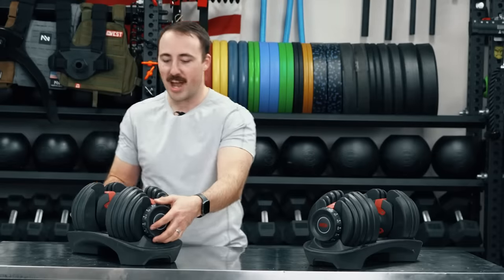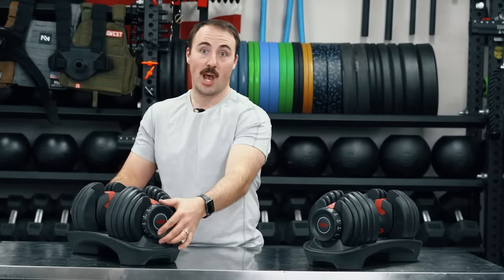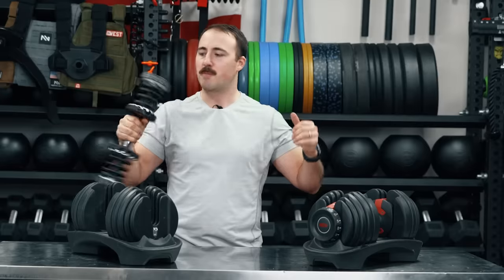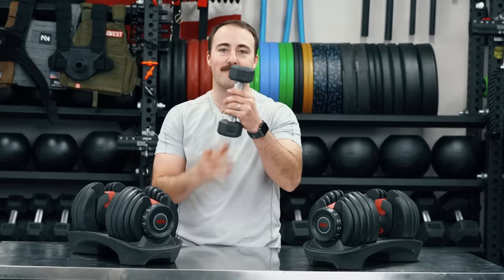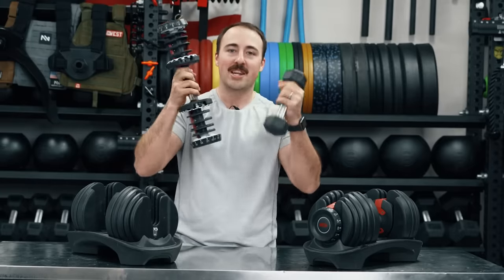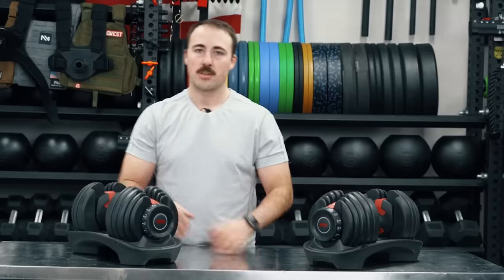The other problem with this design is the fact that it's the same length regardless of how much weight is on here. So if I'm at five pounds or all the way up at 52.5 pounds, it's the same length, which means when pressing I'm more likely to hit my chest. It's just more space being taken up and more awkward. Whereas a five pound dumbbell is this long — see how much shorter that is? That's the problem with the Bowflex in terms of width, and it's the same issue with the 1090s as with the 552s.